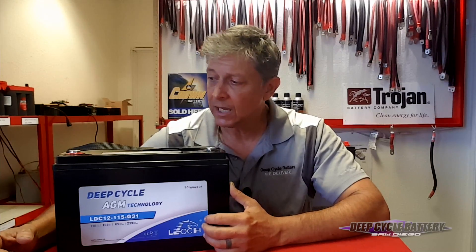Lioch has been doing this for about 19 years now. They're a $1.2 billion company. They make their own cases, their own separators, they build their own grid. Super high cycling. This company is an OEM for a lot of other companies. There are no situations or problems, and they offer a two-year free replacement warranty.